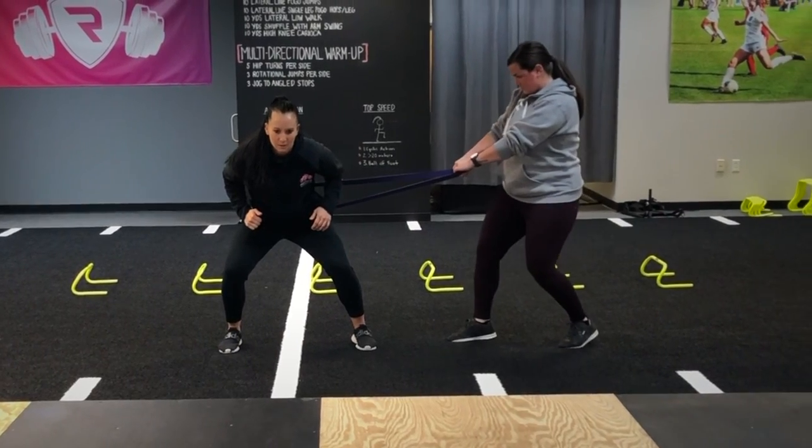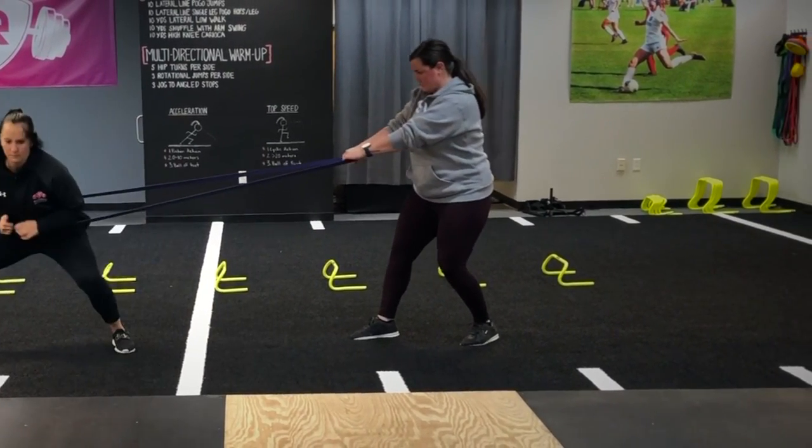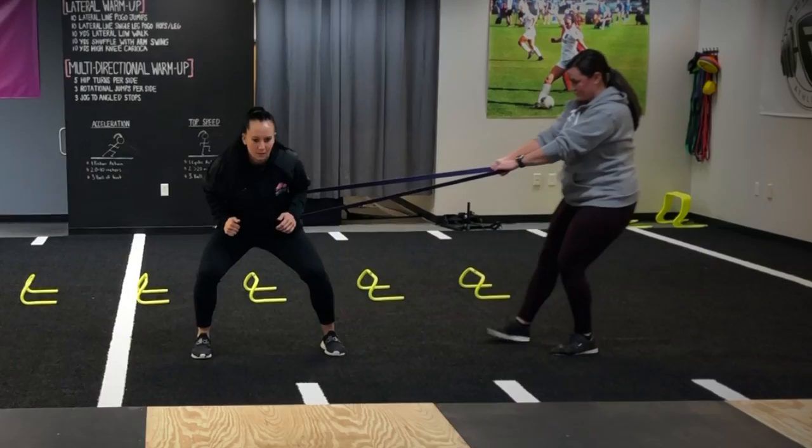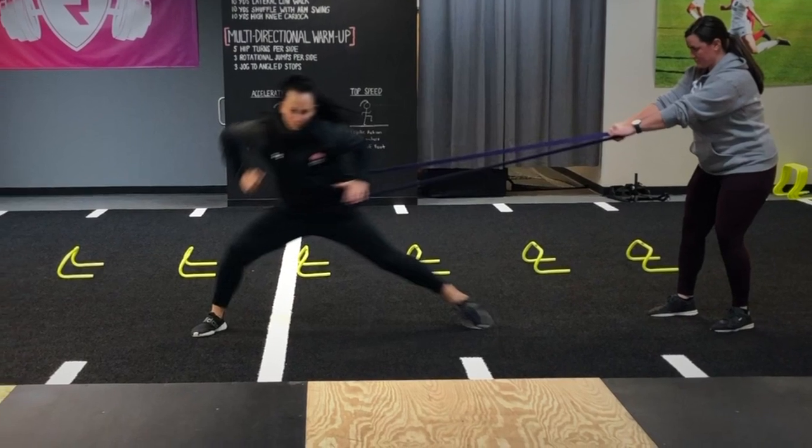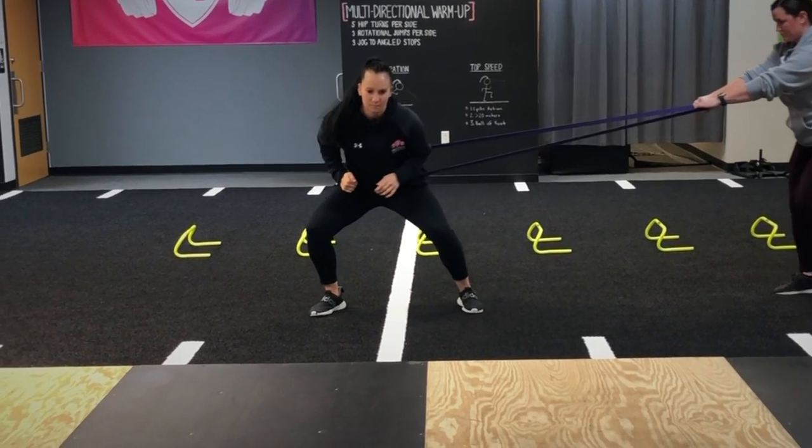Once the leading leg hits the floor, she must pull her body back into her athletic stance. By adding a band to this movement, the athlete is able to understand how to lean into the direction of her movement by pulling away from the band to create more force in the lateral direction.